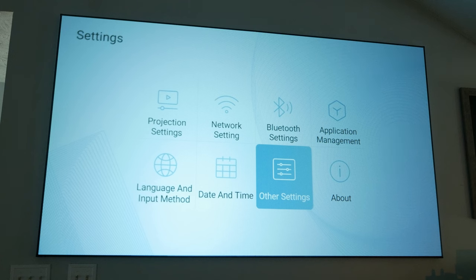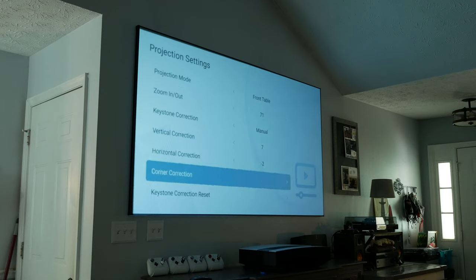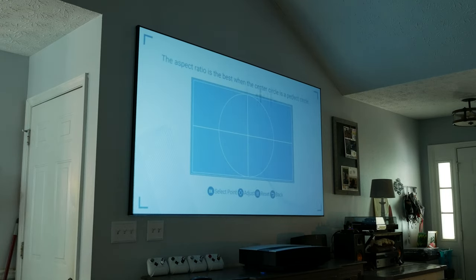The biggest perk added here that's lacking in some other Axe models is four point keystone correction. It features horizontal and vertical and four corner adjustment, as well as an excellent zoom. This makes boxing images very easy.